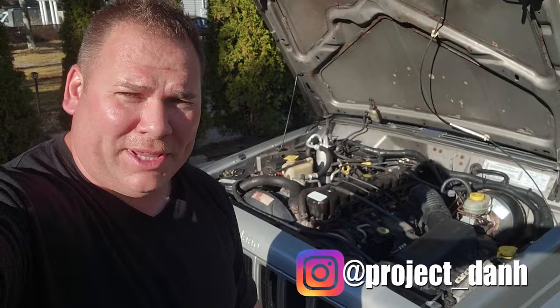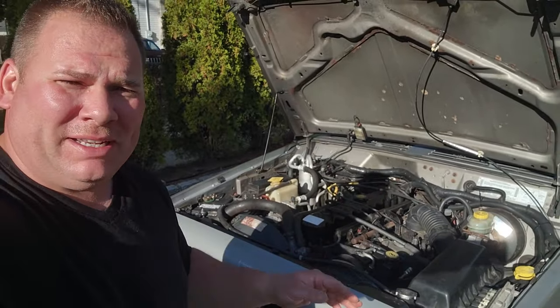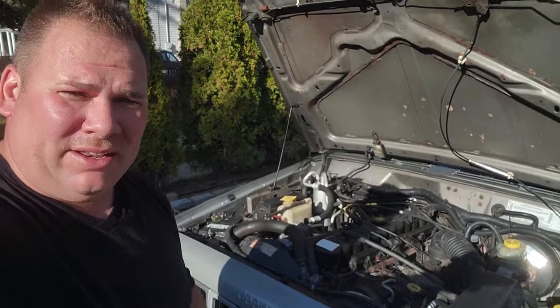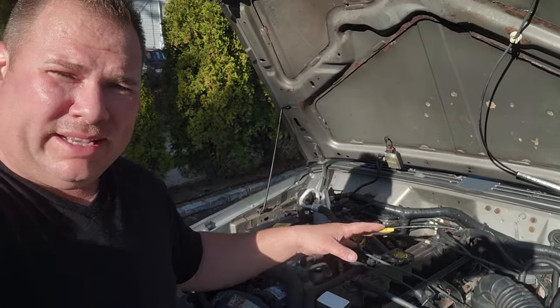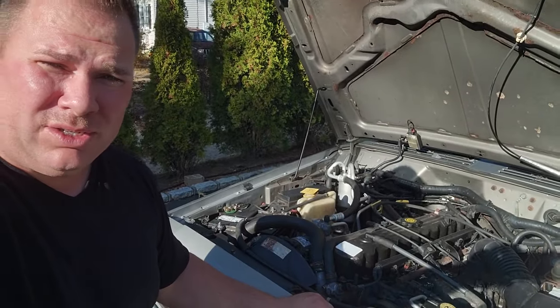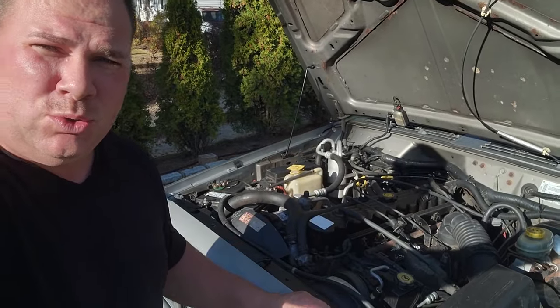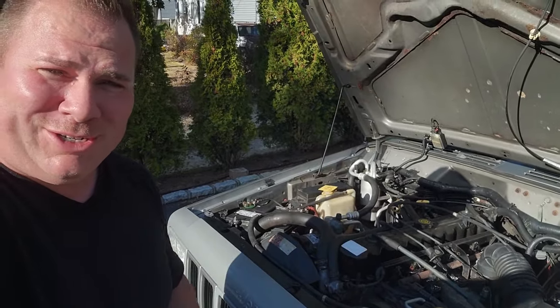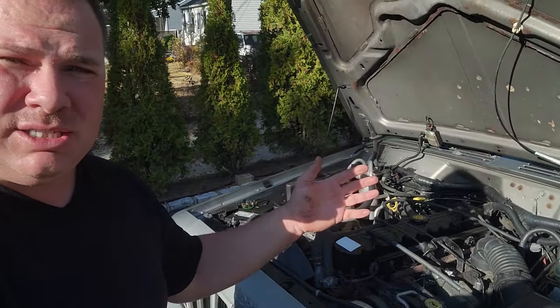Hey, what's up guys, I'm Dan H and welcome to the project. Got another toad video coming at you. This toad XJ has been smoking a little bit - not sure if you can see it in that little intro I filmed - but this valve cover, this whole area is pretty grimy. It's probably at least 20 years old since it had a fresh valve cover gasket, and all that oil is starting to ooze out. All that fresh oil I just put in is getting on that exhaust header and it's smoking.